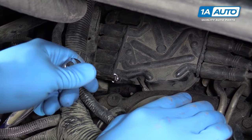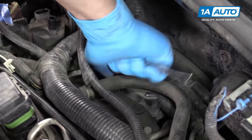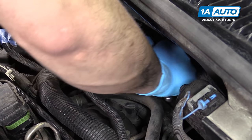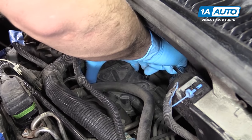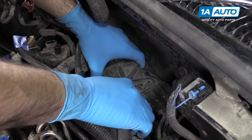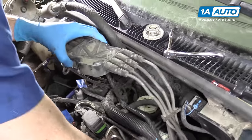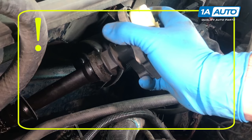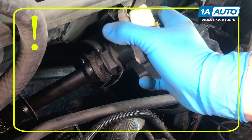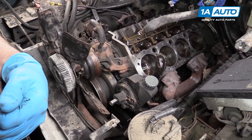Remove the two T20 Torx screws — one here and one on the backside of the distributor — using a T20 Torx bit, ratchet, and extension. These are not captured, so loosen them up pretty much all the way, then lift up on the distributor cap and bring it out nice and smooth and level so you don't lose those screws. Before removing your distributor, be sure that the engine is at top dead center compression. This means the distributor will be in the correct timing placement so when we align the timing marks and reinstall it later, it'll go in hassle free. This is a very important part of the engine's timing.